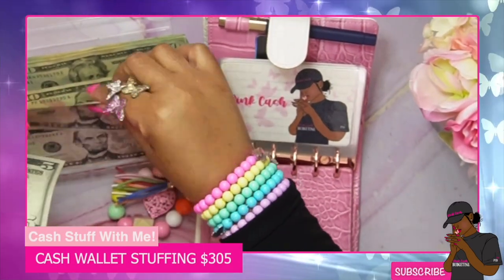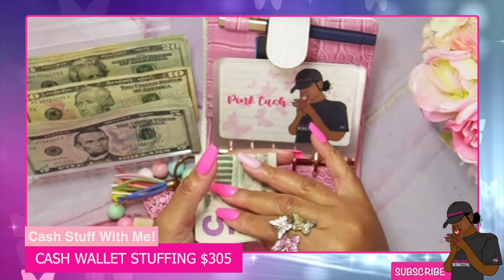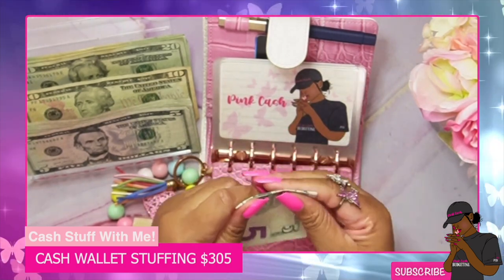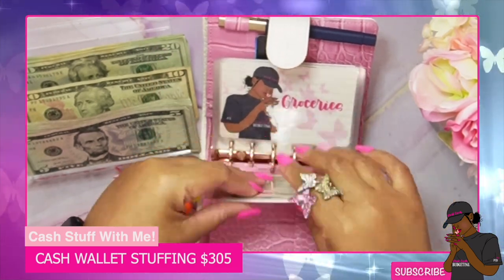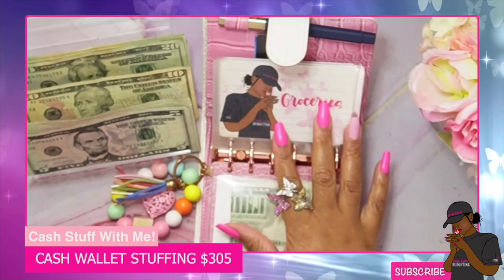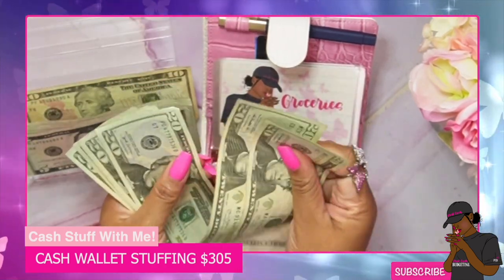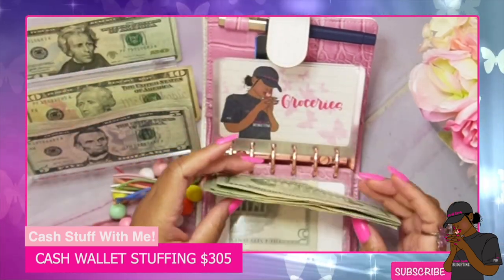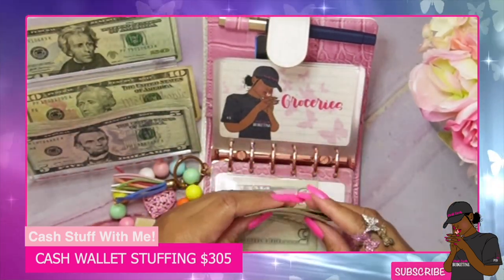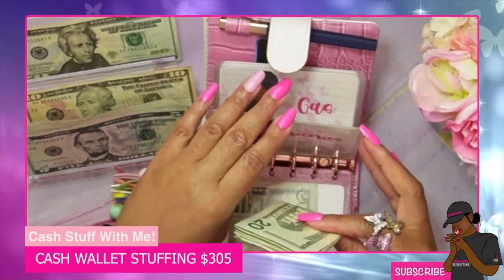Let's get started. Pink cash is getting ten dollars — two fives going in there. Groceries is getting eighty dollars, so we'll use 20s: 20, 40, 60, 80. We don't have a lot going in today, but we're going to stuff what we have and stick to our budget — that's how I'm able to save a little bit more.